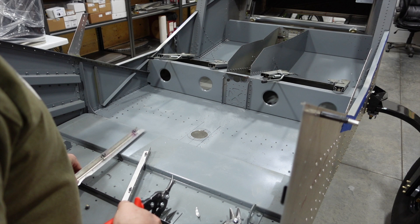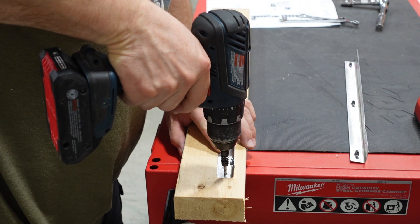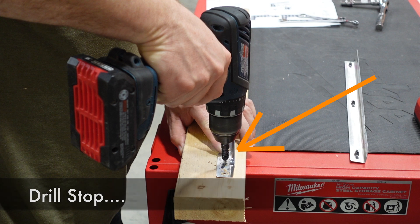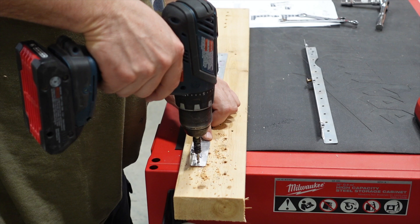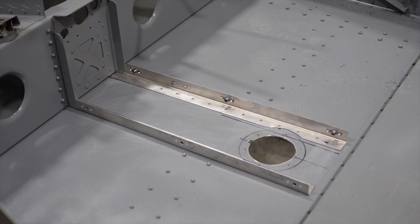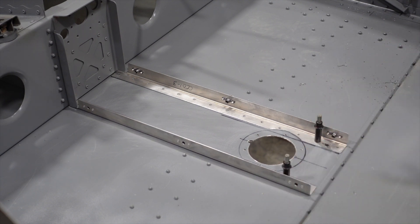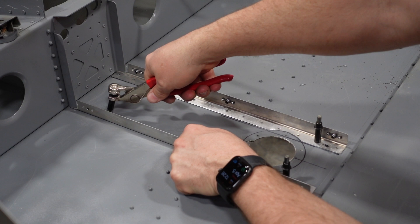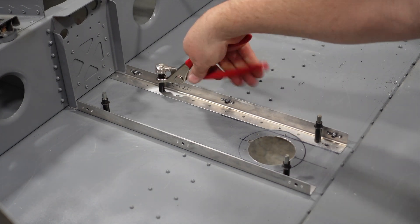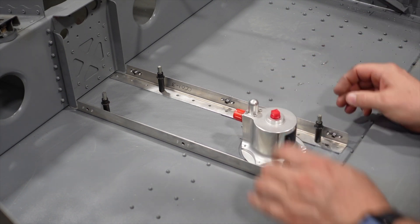Those were nicely cut out. Now it's time to install the center console angles in the bottom plate. I'm going to cleco all these up and get this center section permanently riveted so I can finish up priming the interior. I'll do that after I remove the remaining components like the seat rails and a couple other items, and then we'll make sure we clean up the inside of the interior and get it painted.